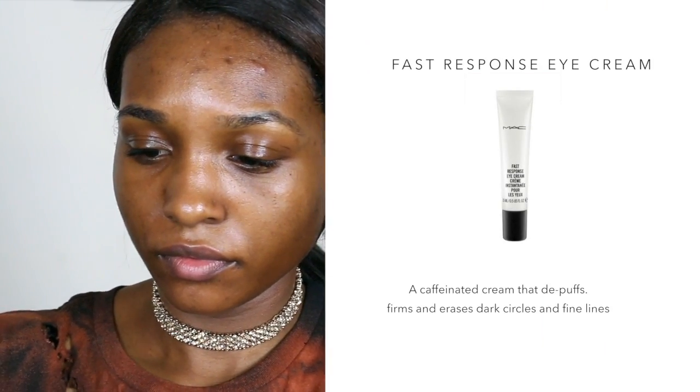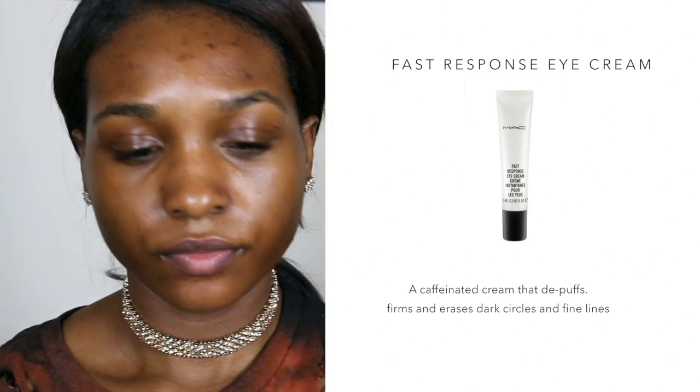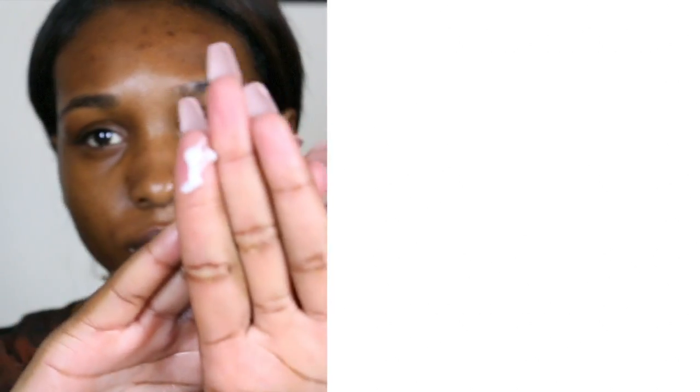Now I'm taking the MAC Fast Response Eye Cream. This formula is so amazing — I wake up with super puffy eyes and it just minimizes the problem for me because it de-puffs everything.